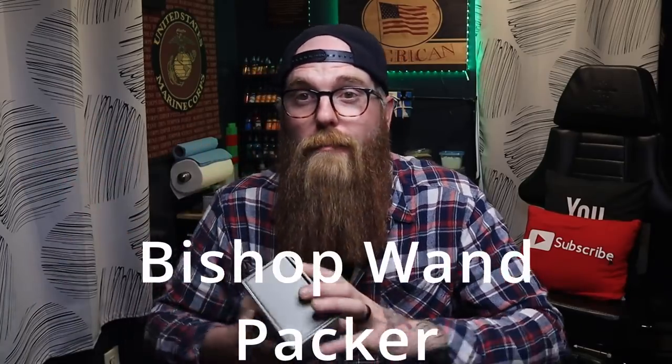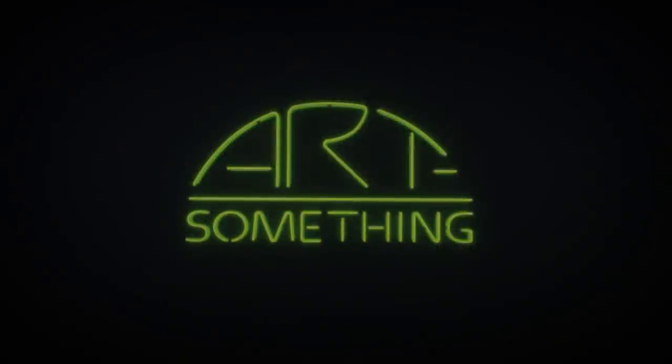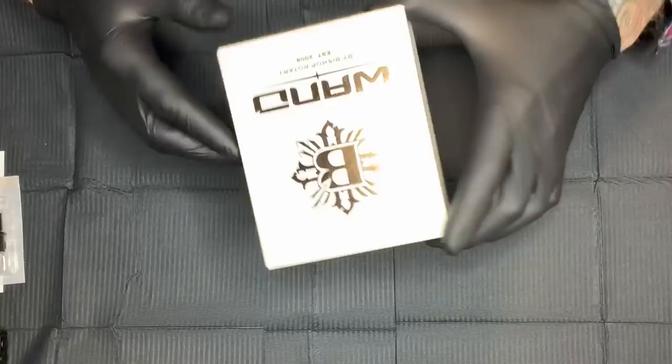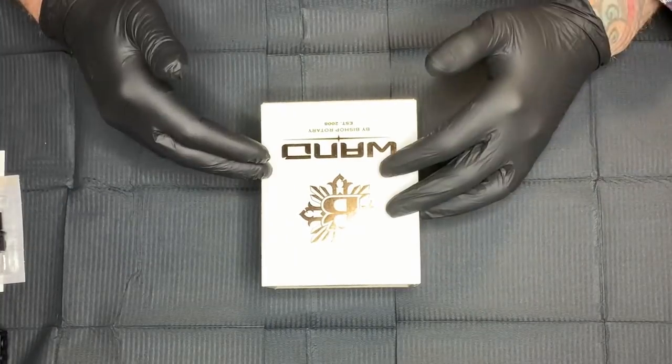Welcome, guys. In today's video we're gonna be checking out a new machine — the Bishop One Packer. This is the box, this is how I got it. I've already opened it and tattooed a tiny bit with it, just a little bit, so I'm looking forward to doing a little bit of that here with you guys. But let's take a look at it now as far as packaging goes.